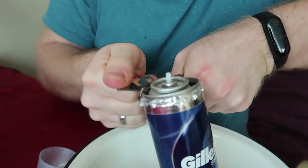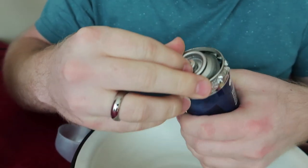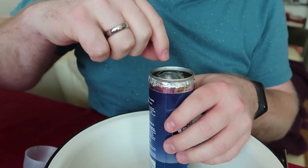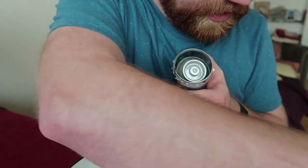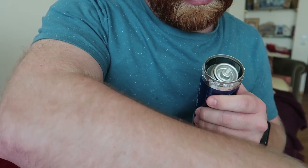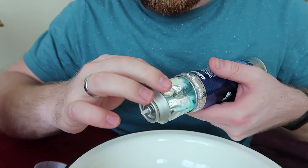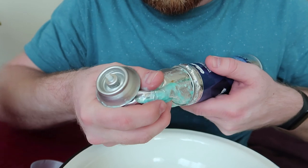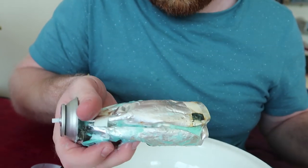Now it's done all the way around. This part comes free — be careful because there's one part still stuck, so try to pop that off. Once you've got it off, the rim can be a little bit sharp, so be careful with your fingers and make sure any extra sharp parts aren't pointing out. Inside, the pressure is not actually in the metal part — it's in an extra plastic layer inside. Be careful pulling it out because the first time I did it, it got caught on the sharp part and punctured the bag.